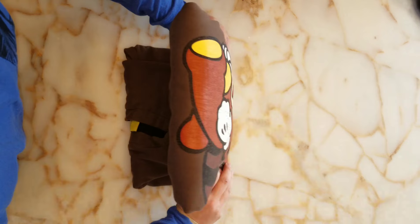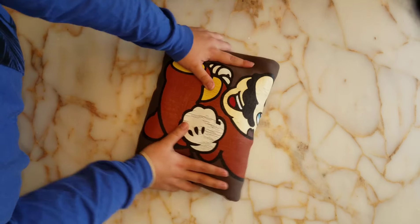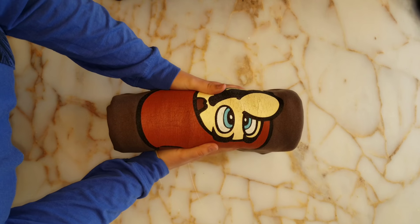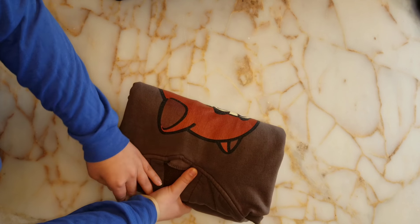Then we'll fold it in half one more time, and there we go — a cute little rectangle that you can put in your drawers, and you can also stand them up, however it works best for you. If you want to see more simple lifestyle videos and follow our military family, definitely subscribe down below and I'll see you next week.